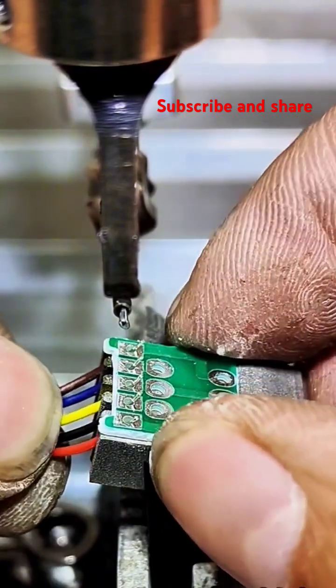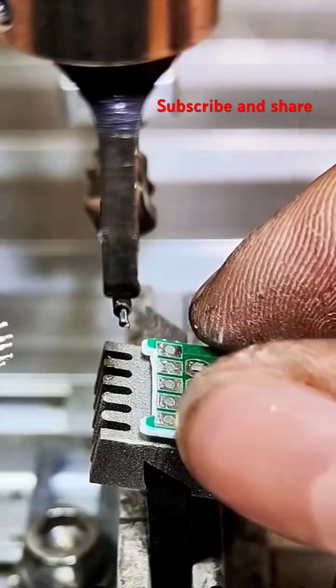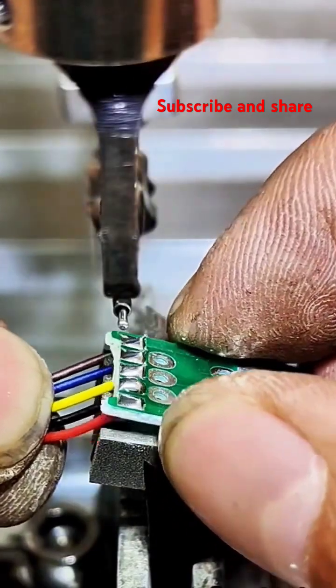Solder application. Once the workpieces are hot enough, the solder is applied to the joint. The heat from the workpieces melts the solder. The molten solder then flows into the joint, wetting the surfaces due to the action of the flux.